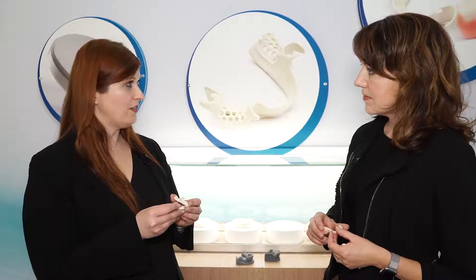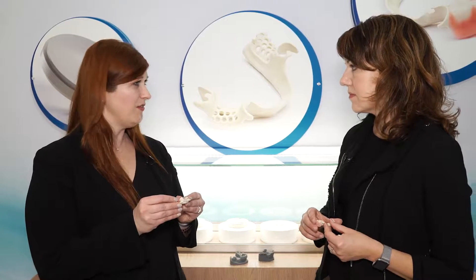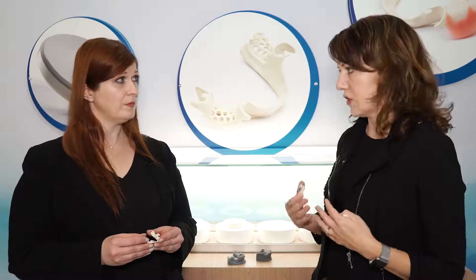One property that most prosthodontists look for in their removable partial dentures is a material that's relatively rigid. I can see here that this material doesn't really flex very much. It doesn't, but we actually believe it flexes just the right amount. Solvay has, in their high-performance polymer portfolio, 35 different chemistries. When we came into this space, we looked at the requirements for the market — what metal was doing well, and what it wasn't doing so well. We believe that these properties will work in concert with the patient's mouth instead of trying to take over for it.